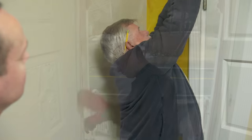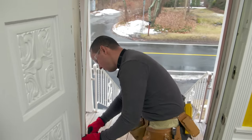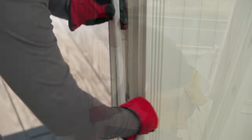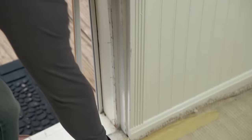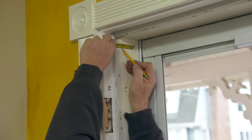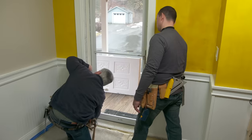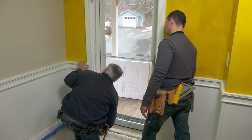To get started, remove the weather stripping. We're going to measure in an inch and a quarter at the top, snap a chalk line down to nothing at the bottom, remove all that material, and that will make this side of the jamb plumb.